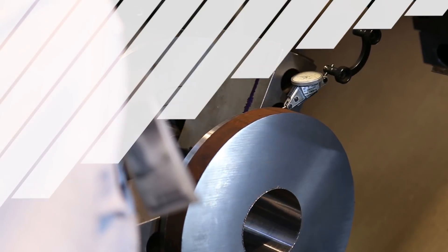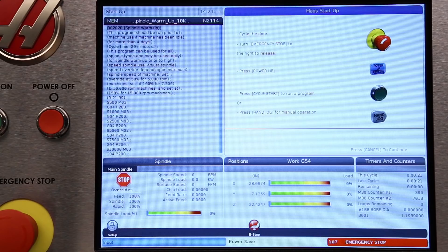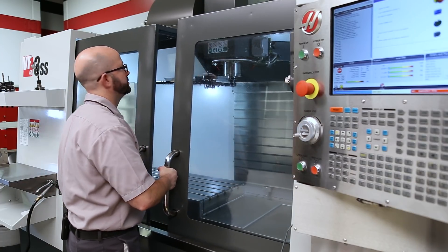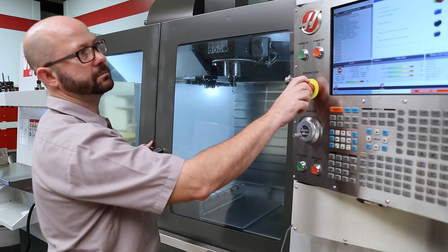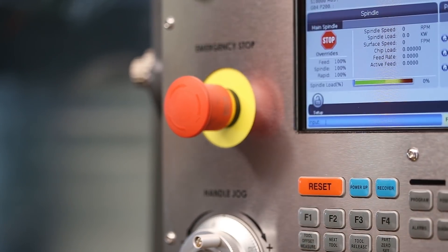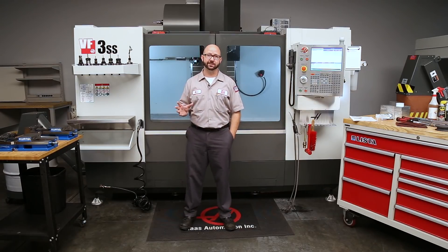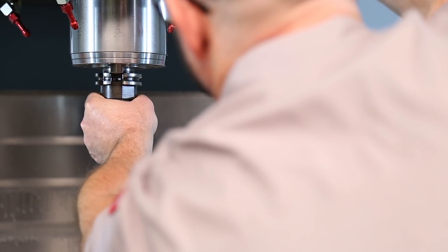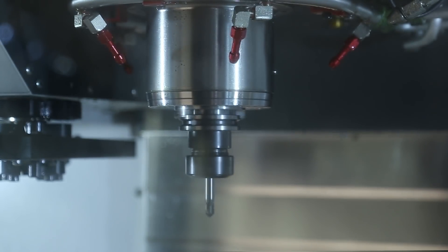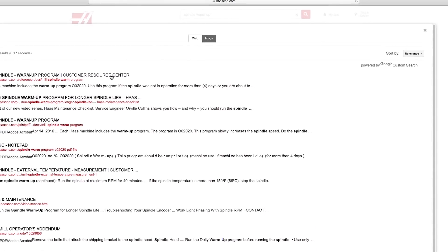Let's start by powering on the machine. I powered on my machine and followed the on-screen instructions — it told me to cycle the doors, so I opened and closed them, then released the emergency stop button. I checked for obstructions and pressed the power-up key, which homes the machine, sending each axis back to machine zero. Since I haven't run this machine since last Friday, I put a tool in the spindle and ran my spindle warm-up program — that's program 2020. If you've lost that program, just go to haascnc.com and search for spindle warm-up.